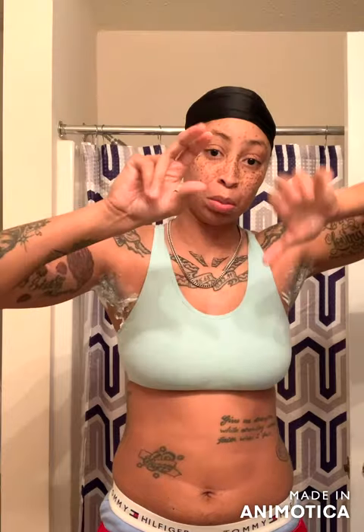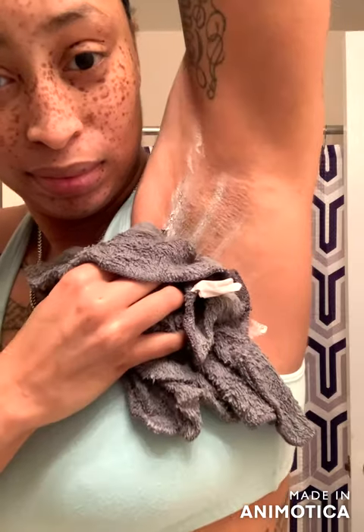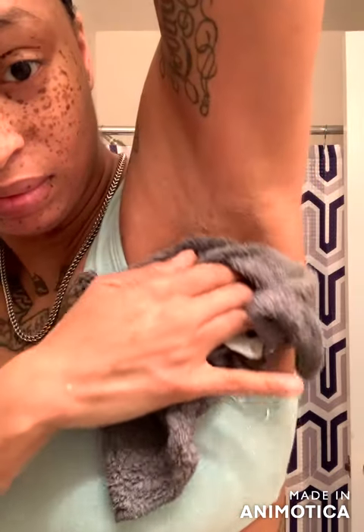Five to seven minutes — we got to keep it on there. It's been five to seven minutes, so let's get a damp towel and just wipe it off and see.